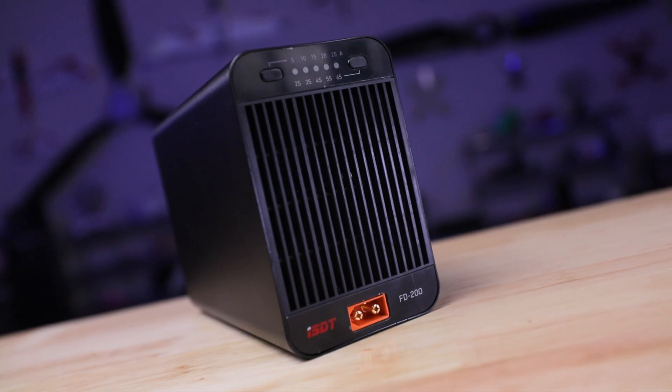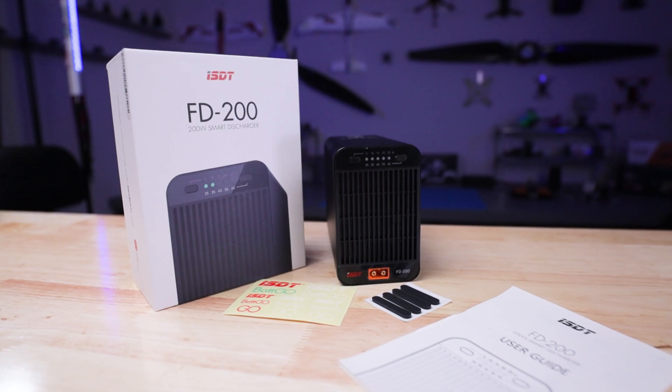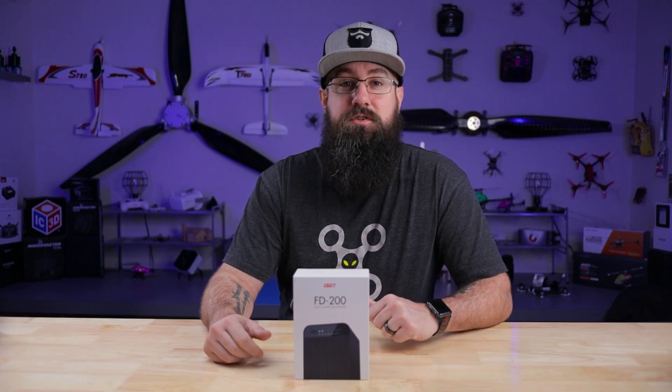Hey, welcome back. I'm TJ. Today we're talking ISDT smart discharger. Yeah, we haven't talked about dischargers yet. We've talked a lot about chargers, and specifically ISDT smart chargers.